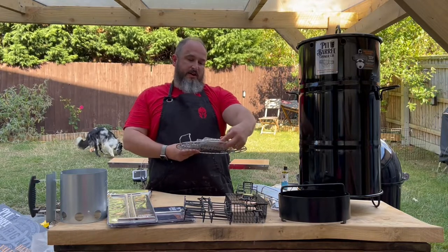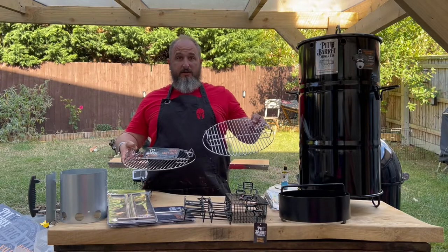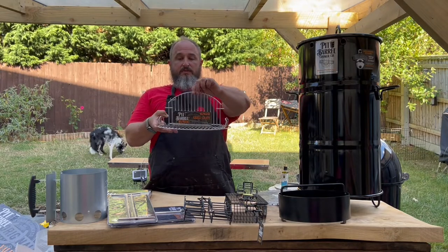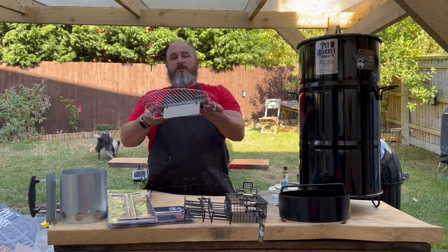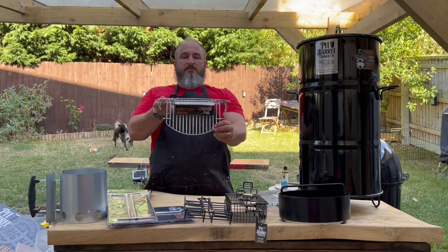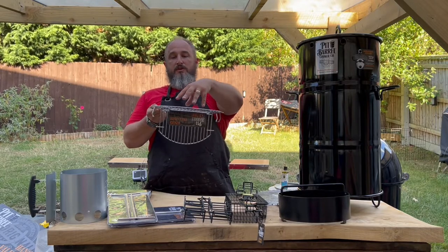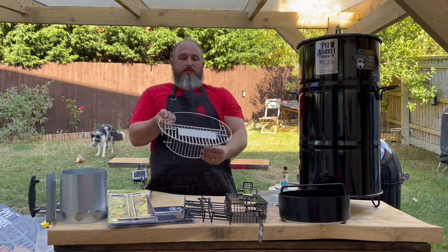Another accessory is the hinged grill grate, which is similar to the grate that it comes with. Whereas the standard one is solid, this one has a hinge so you can either hinge it upwards and hang the food through, or flip it the other way around so the hinge opens downwards — creating a second place to put vegetables or other meats on top while you're hanging food through the gap.